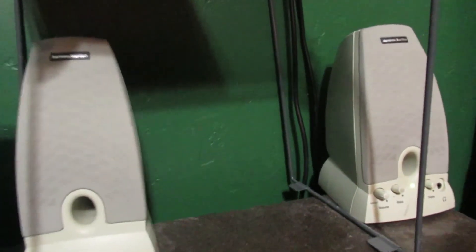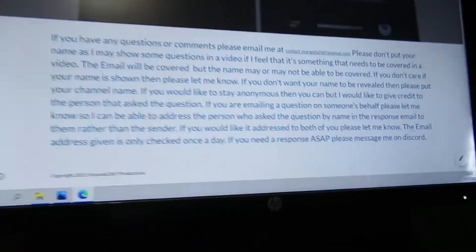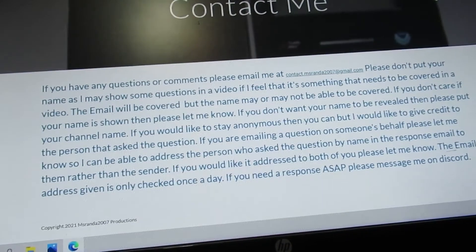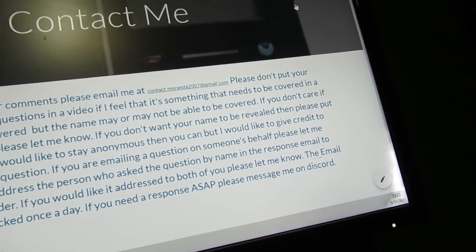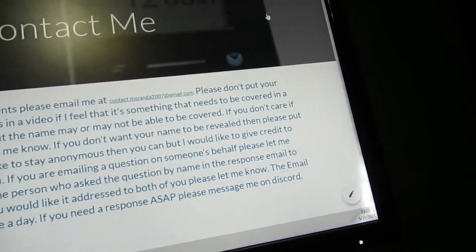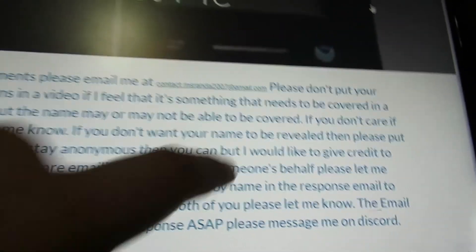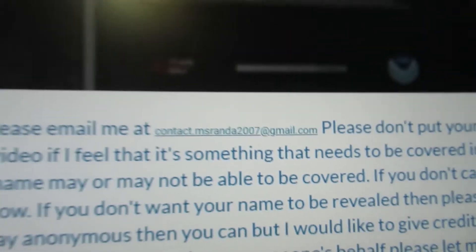I've recently done an update to the website. If you have any questions, concerns, or comments that are too long to fit in a single comment or you don't want in the comments section, you can go ahead and email me at contact.msrnda2007@gmail.com.